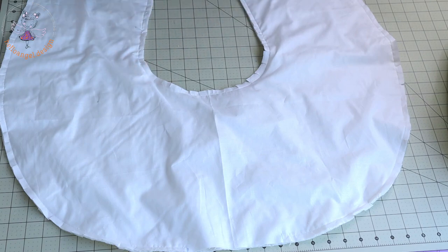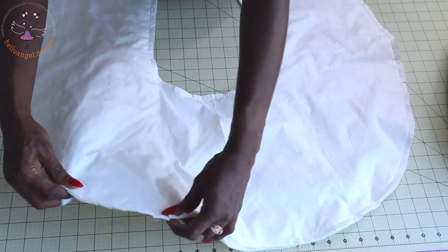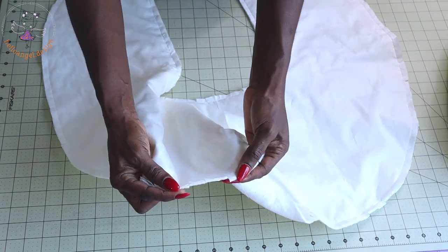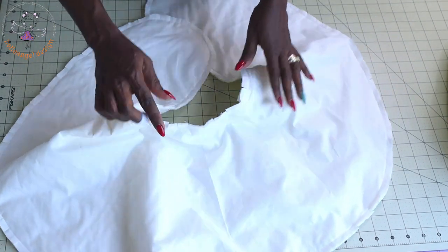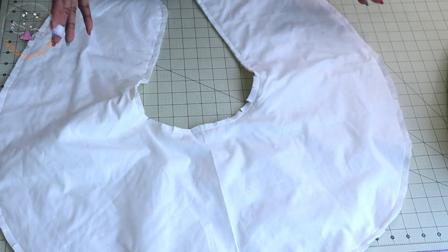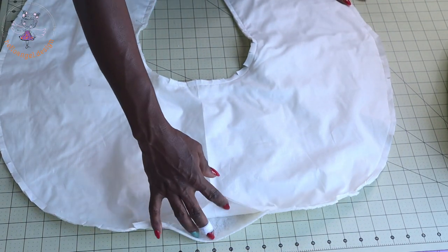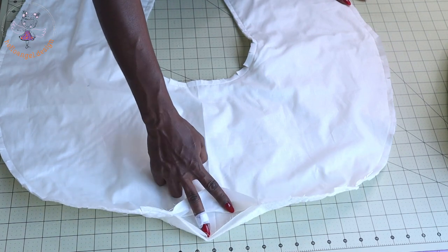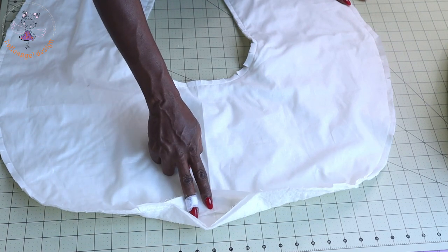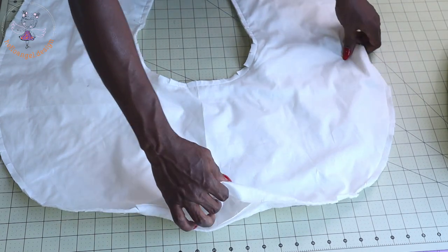I have top-stitched it together. This is how it looks, and this is my open gap right here. Take your scissors and snip all around the curved edge. Make sure you do the same on the other side. We are going to turn our fabric inside out from here. Once you turn it inside out, take it to your ironing board and give it a good press.